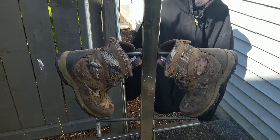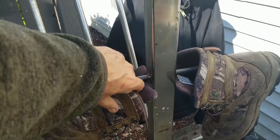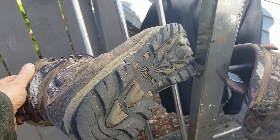Preparing for winter weather. These are some good Danner hunting boots. The difference between hunting boots and working boots is that the soles of these hunting boots are very soft and they make very little noise when you walk.